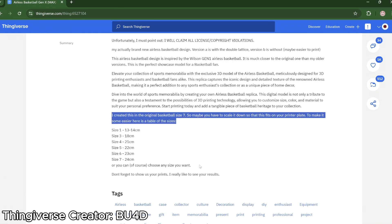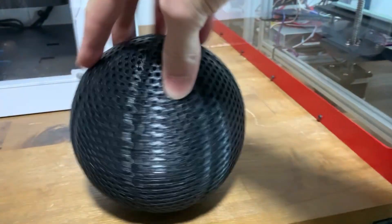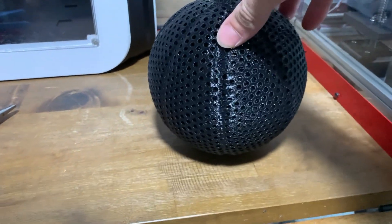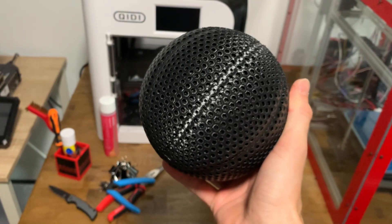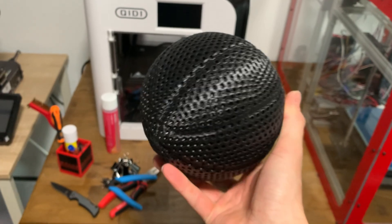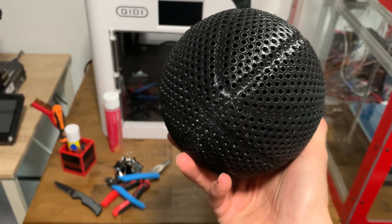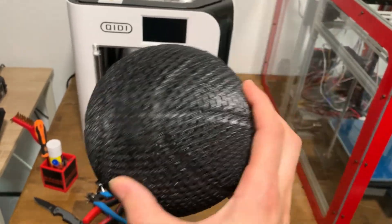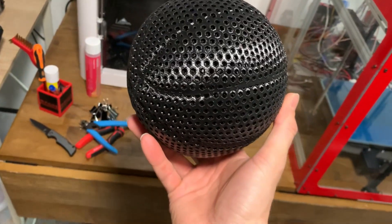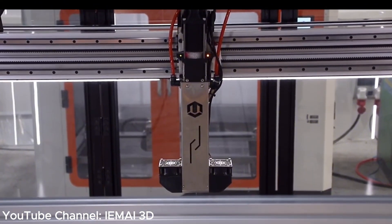Take the airless basketball that is on Thingiverse created by B44D. You can't actually print his largest size on a 220 by 220 millimeter print bed — I'm using the Creality Ender 3 S1 Pro — I had to actually scale down the original file just so it could fit onto the bed. So are there printers with a larger print bed and what does that actually look like today?